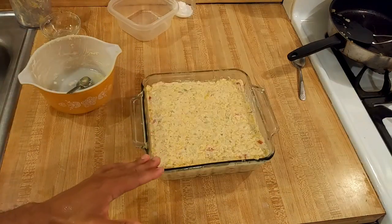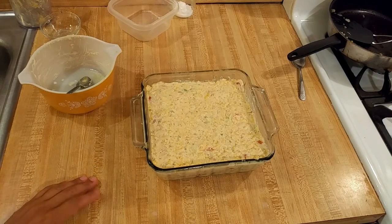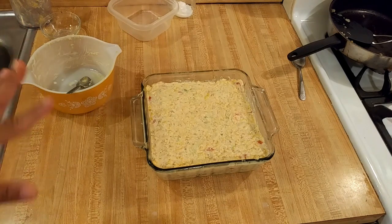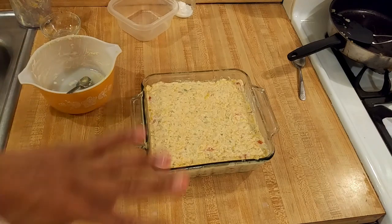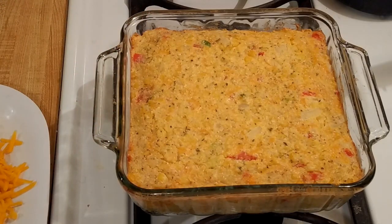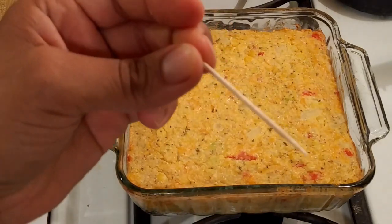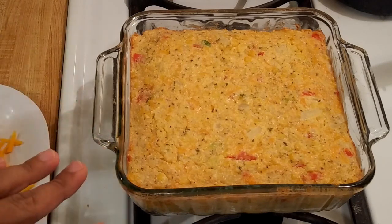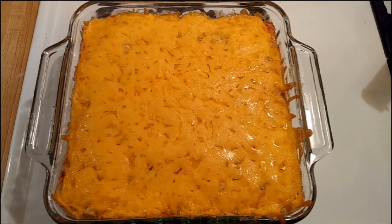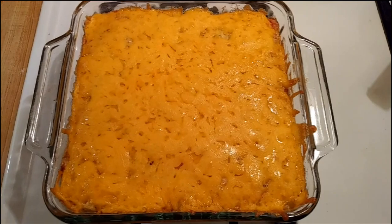I poured everything into my buttered 8x8 casserole dish and smoothed it out. Once my oven is done preheating to 350°F, I'm going to put this in uncovered. I'm going to check it after 20 minutes and when it's getting close to done, I'll take it out, put the cheese on, and put it back in for a few minutes. It was in at 350 for 30 minutes; I inserted a toothpick and it was almost clean, then put it back in for 10 minutes with the cheese — 40 minutes total.